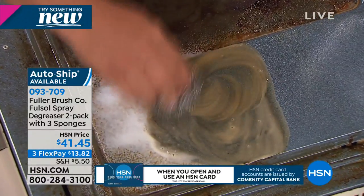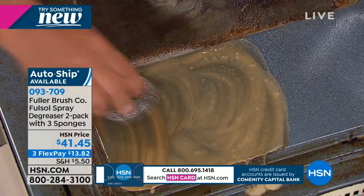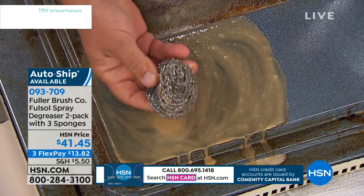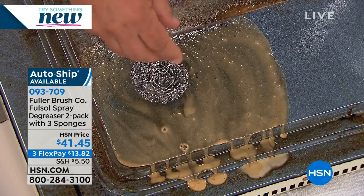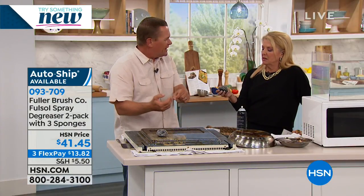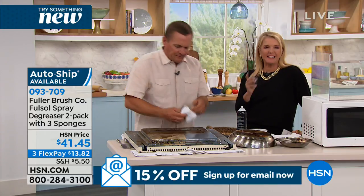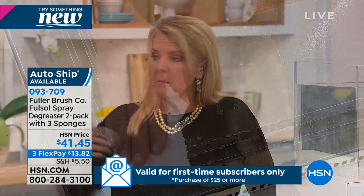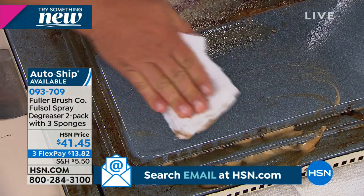These stainless steel sponges by Fuller Brush are one continuous piece of stainless steel coiled over 40,000 times. They're very, very soft — this is not going to fall apart like the steel wool pads you get in the supermarket that rust and fall apart and get little bits underneath your fingernails. You don't have to worry about that. They're very soft, durable, and pliable.